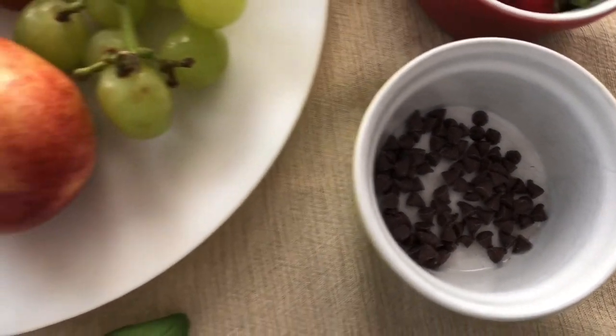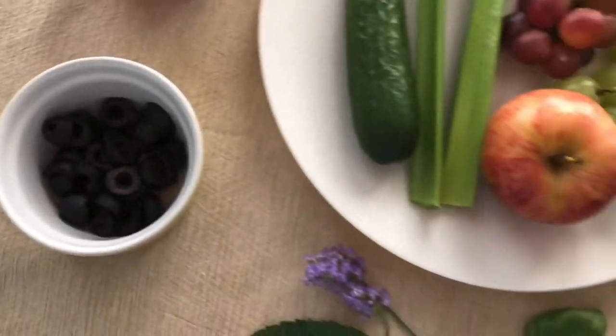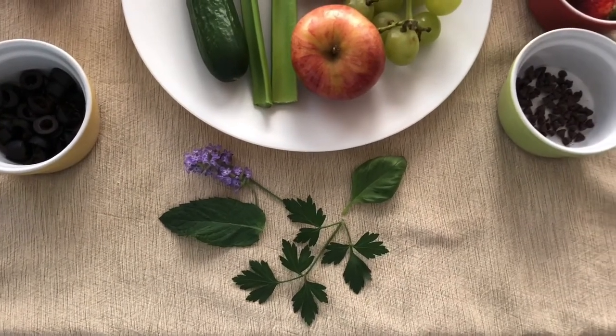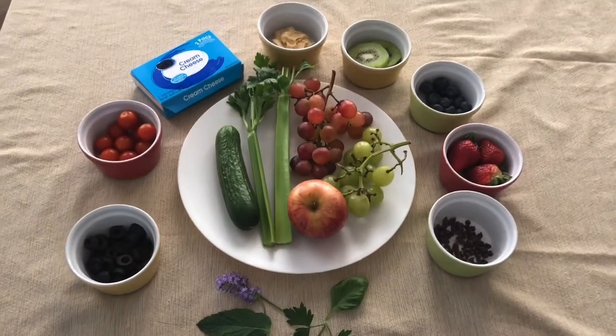We use cucumber, celery, and olives. Mint leaves, lavender, basil, and cilantro were used for decoration. Let's get ready for some delicious treats.